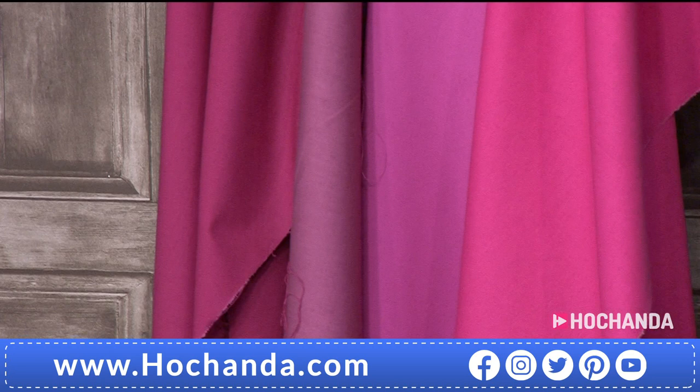Then we have the Filigree — there are seven different options in this one. Colors include beige and pink.